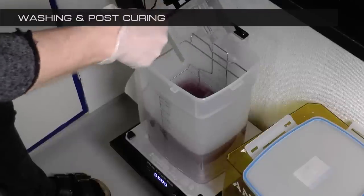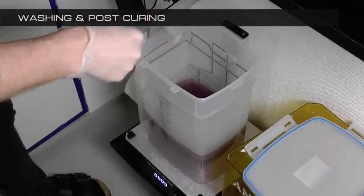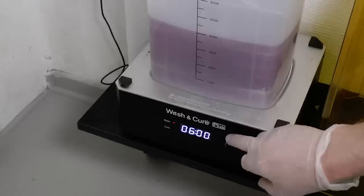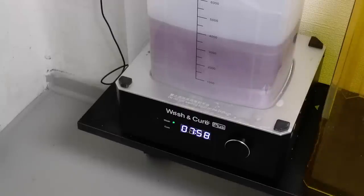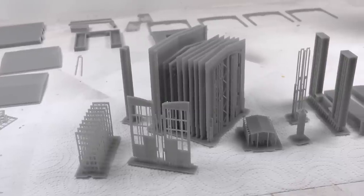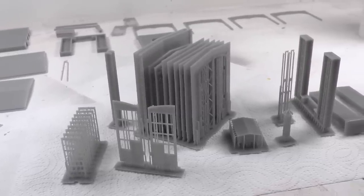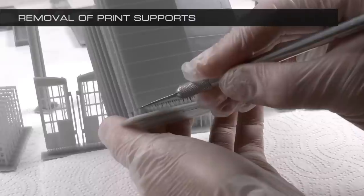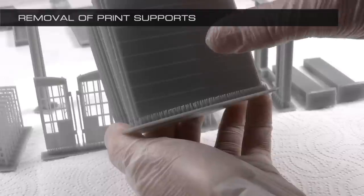I start by washing them after completing the print. They all go down into this bin filled with alcohol. I put the washer on eight minutes because there are complex parts with a lot of corners which need to be cleared from resin. Once dry, I put them on a piece of bathroom tissue and we're ready to cut them away from the supports.